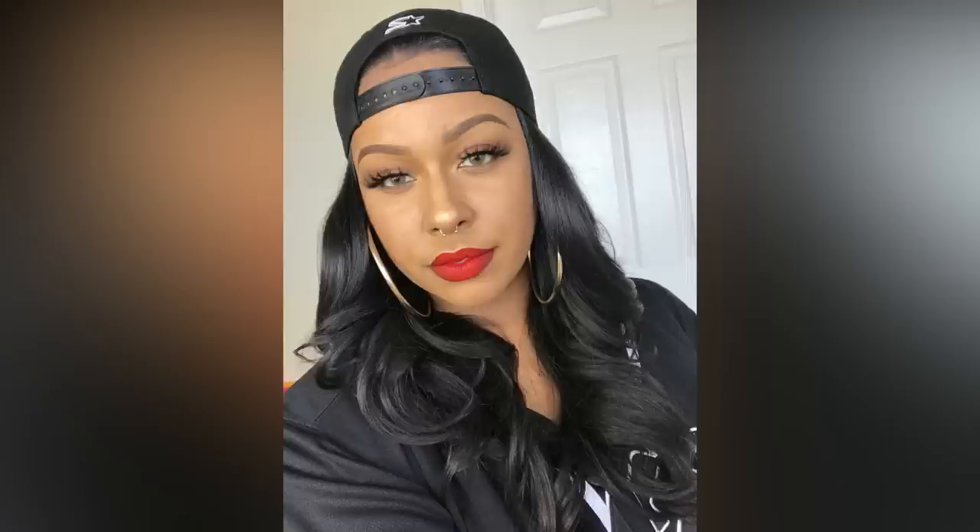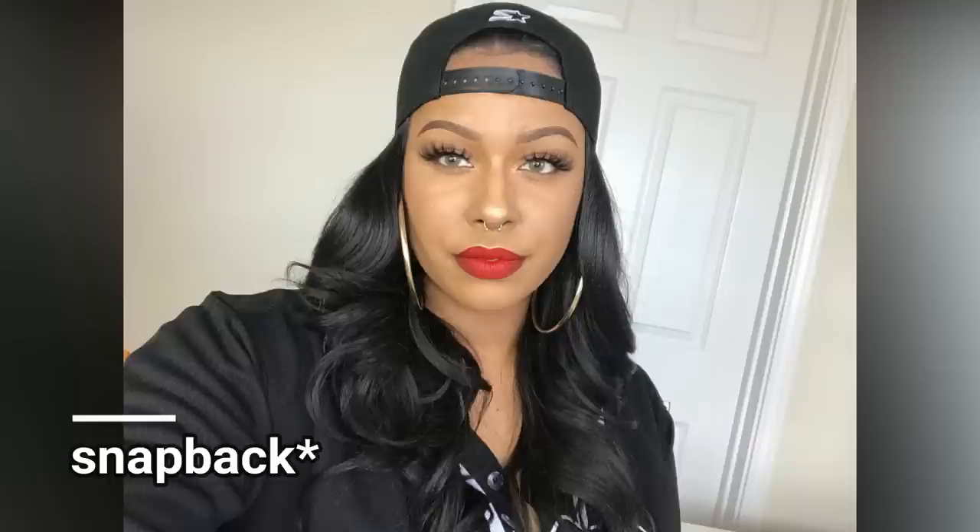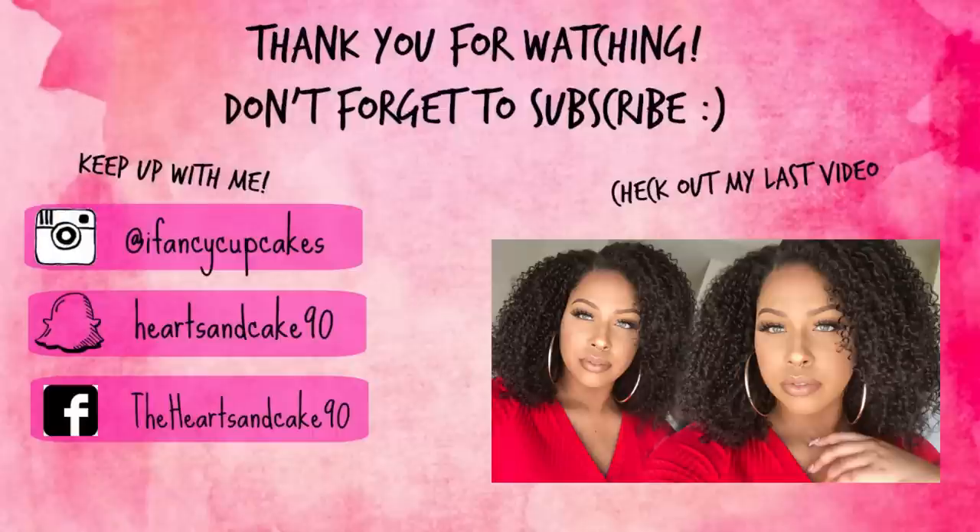Before we leave, I wanted to show you guys that I did wear Silvana to an 80s/90s party and she just looked so good. I wore it with a fitted cap I found on Amazon. If you like this look, I'll try to put the jersey and the hat in the description box for you guys. I'll see you guys in the next video — bye!